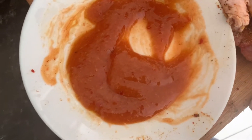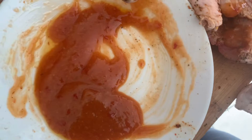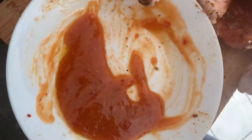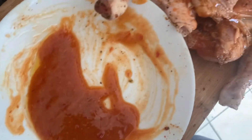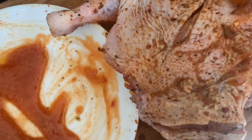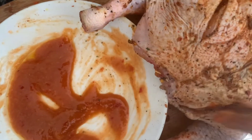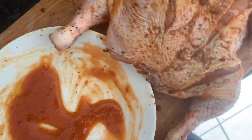I open up the chicken so that all ingredients will be able to penetrate inside. I flip the chicken around and do the same thing all over the places that I opened up, so the ingredients can really get in there.